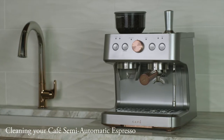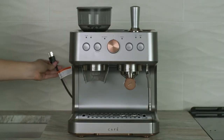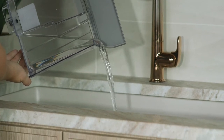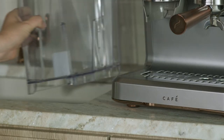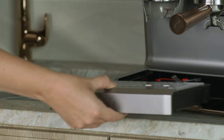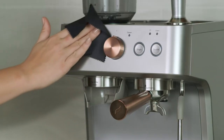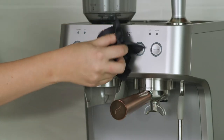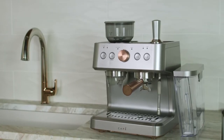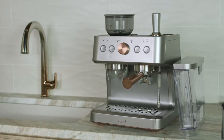Cleaning and descaling. Unplug your espresso machine from the wall. Pour out any leftover water in the tank and drip tray. Wash and dry the water tank and drip tray by hand only. Do not place any part of the espresso machine in the dishwasher. Wipe down the machine using a non-scratch cloth and non-abrasive cleaner. Do not use any cleaning agents not provided with the product or recommended in the manual.